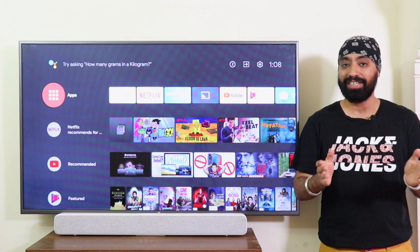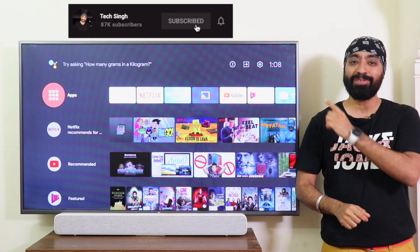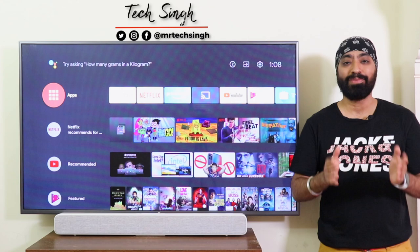In this video, I'm going to show you a simple way to mirror your iPhone and your Android phone to the Mi TVs. I'll also show you how to play your movies and videos that are saved on your phone to your Mi TV or any Android TV for that matter, completely lag-free. So before we begin, subscribe to my channel and press the bell icon so you don't miss an update. Also follow me on my social media handles for more tech info. This is your friend TechSingh — let's get started.